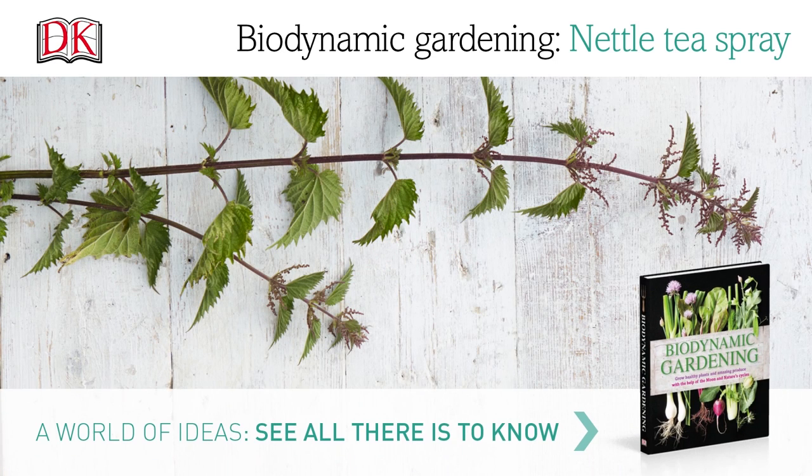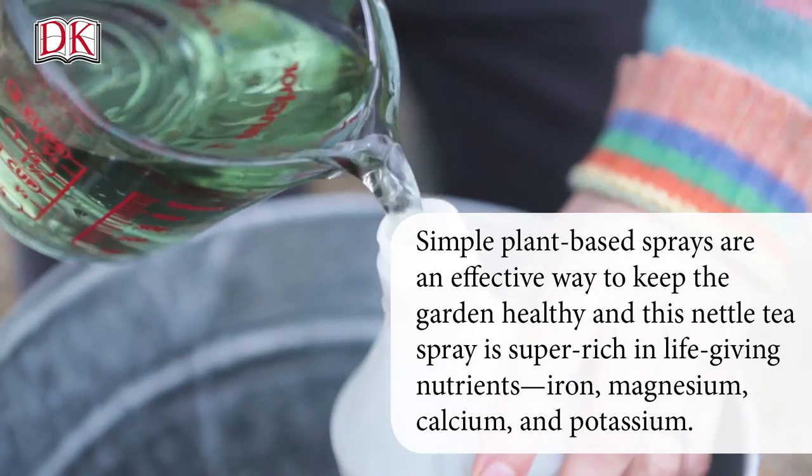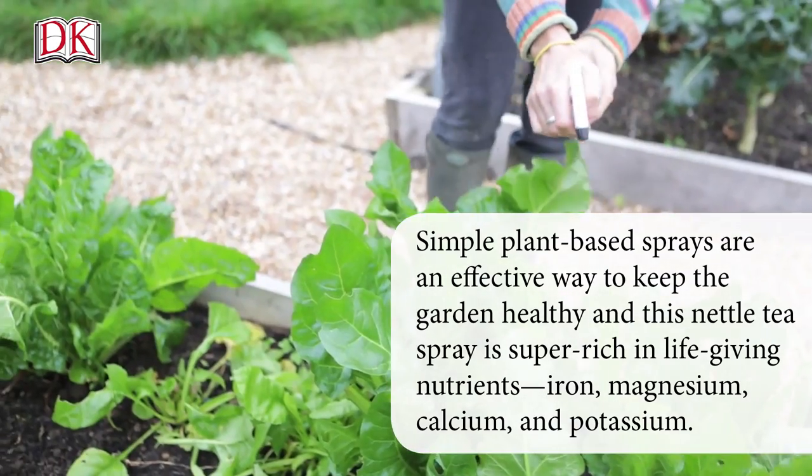A Biodynamic Gardening Nettle Tea Spray. Simple, plant-based sprays are an effective way to keep the garden healthy. And this nettle tea spray is super rich in life-giving nutrients.